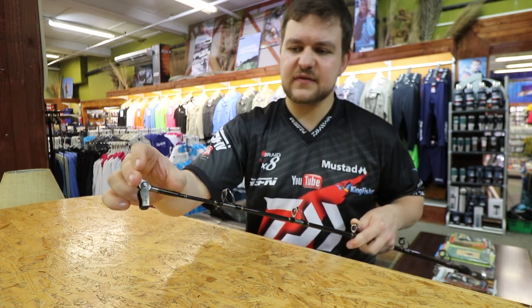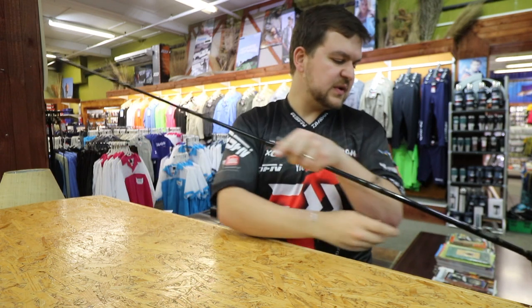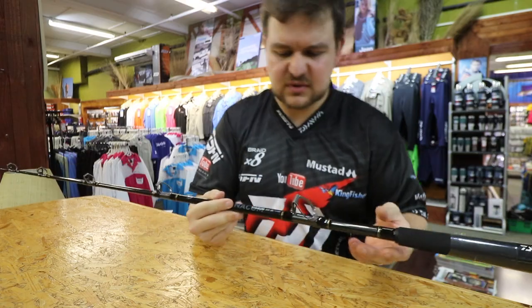We do sell these guides individually if you ever wanted one. But if you need a converter rod, we recommend that you go for a purpose-built rod, obviously.